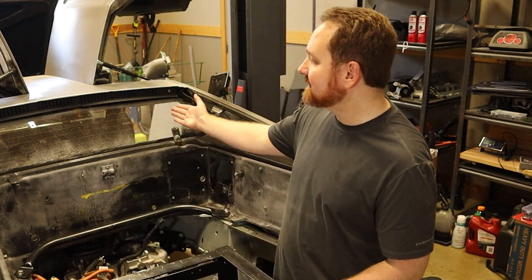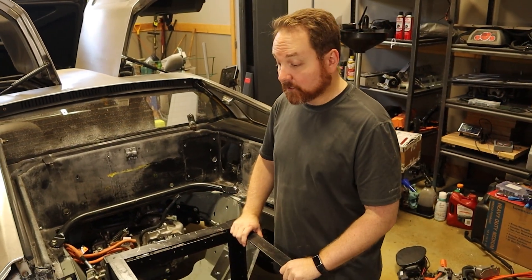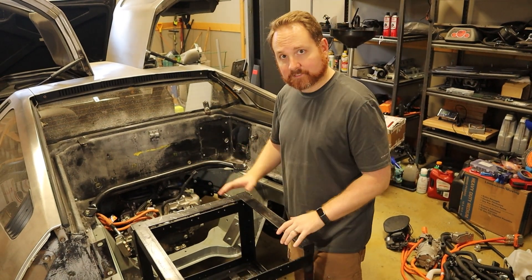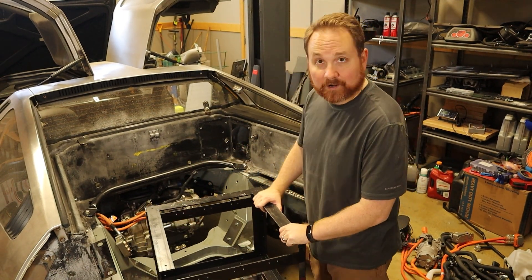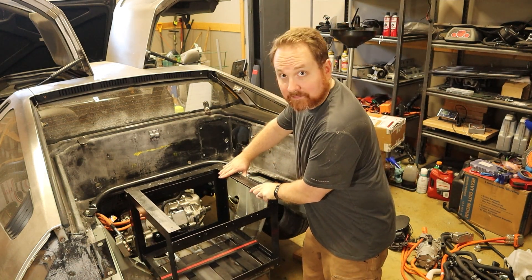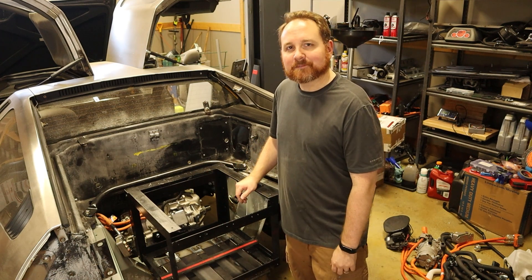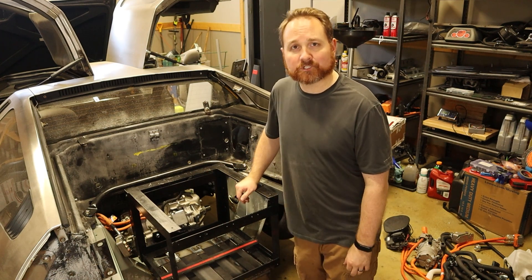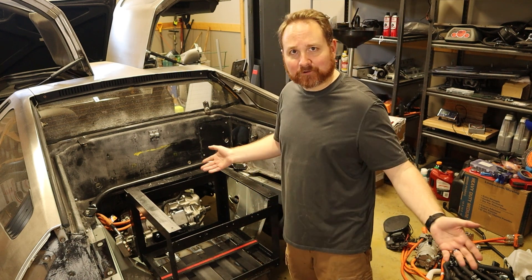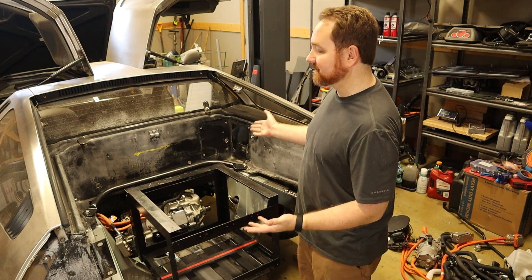Welcome back. Today I'm continuing the process to convert my 1981 DeLorean into an electric vehicle. On today's episode, I'm going to be taking the rear battery box and getting it mounted here in the rear of the DeLorean where the engine used to live. To catch you up quickly, I'm taking the entire drivetrain out of a Chevy Bolt — the electric motor, the inverter, the charger, the batteries, the electronics — everything, and swapping them into the DeLorean. This is Project Lightning.